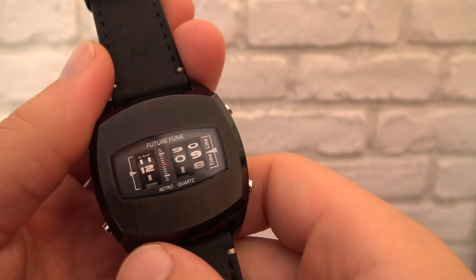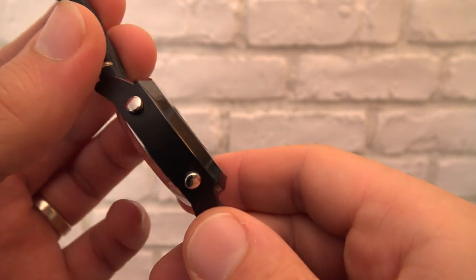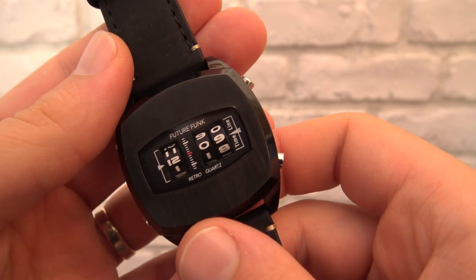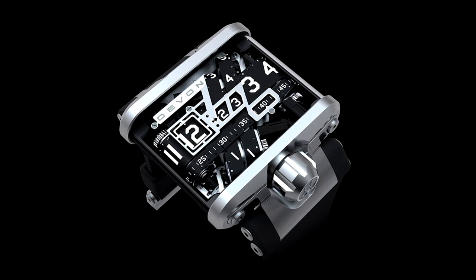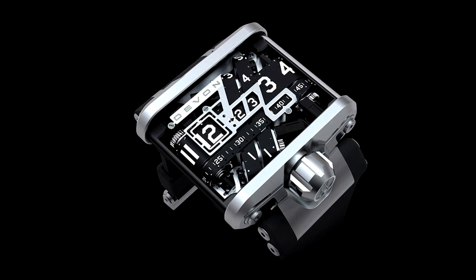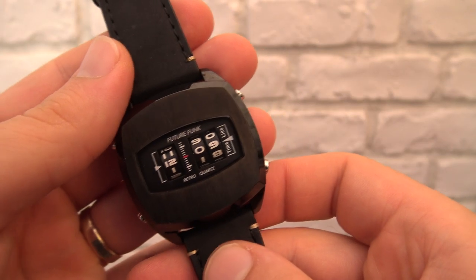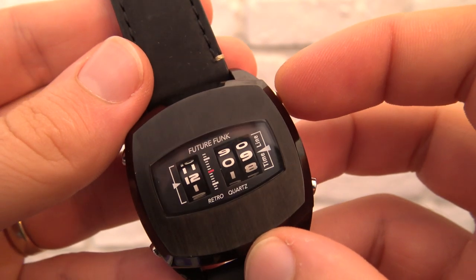I stumbled upon it on Yahoo Auction Japan, sat on it for a bit and decided to get it. It can actually be compared with a Devon Thread watch — here's a picture of it. That watch is in a price league I don't even want to talk about, but it's a similar way to represent the hour.